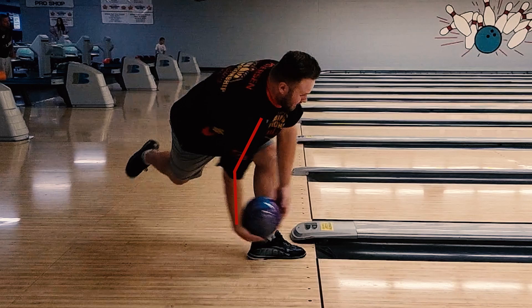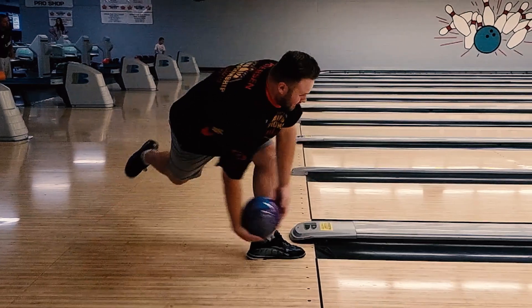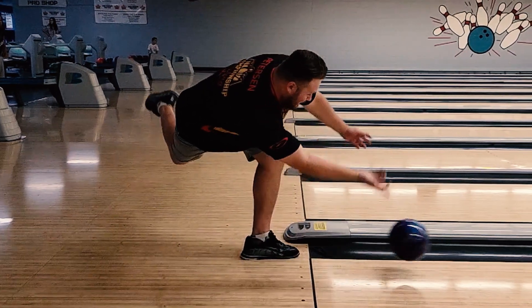The next thing I want you to take a look at is the coil of the elbow and wrist, and then the uncoiling of the elbow and wrist — see how much straighter that line ends up being. This is how you're going to generate rev rate as both a one-hander and a two-hander. The number one thing I want you to take away from that side view is the coiling and uncoiling of the elbow and the wrist, as that's what's really going to generate the rev rate you're looking for when bowling two-hand.